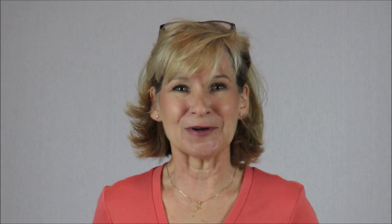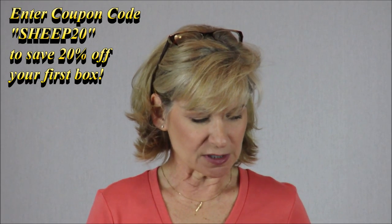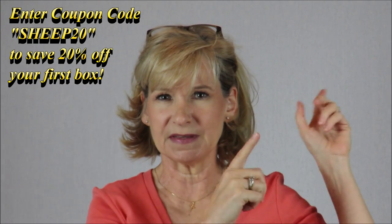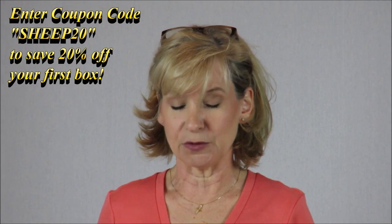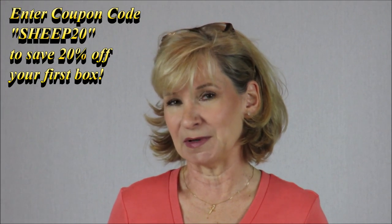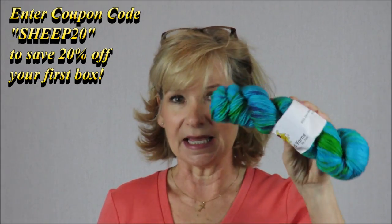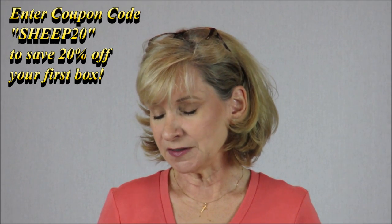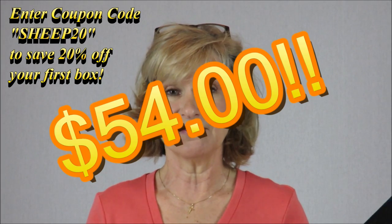Now this is the part I get really excited about: deciding if the value is worth what you're paying. The crochet crate is around $44. They list the total retail value on the box and you always come out ahead. The yarn is $21.50 per skein, the two patterns retail at $8, and the extra is $3, giving you a total retail value of $54.